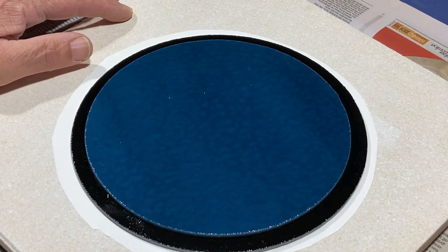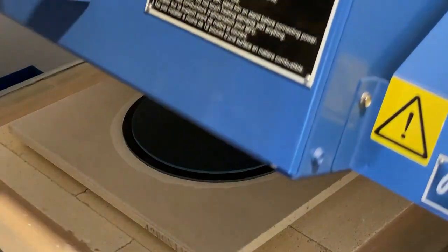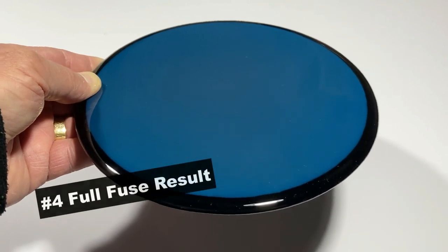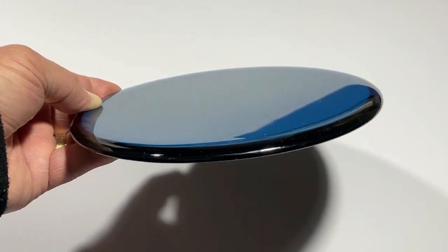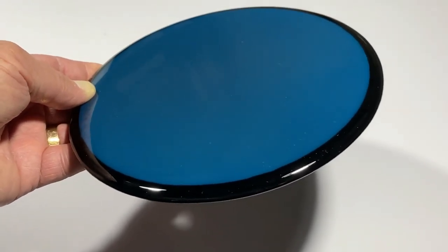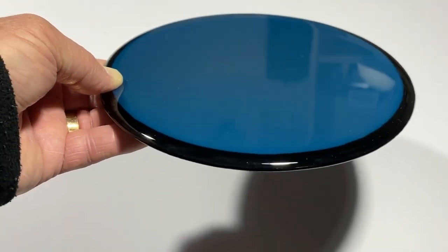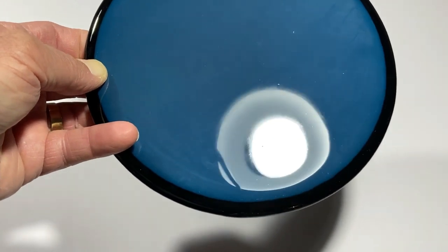Now we'll get this into the kiln and do a full fuse. Well, doesn't that look nice — nice blue, nice border all the way around it. That's why I had the disc on the bottom larger: it gave the black a chance to pull in and give us that nice black border. Black melts a lot easier so it pulls up like that; if it were a lighter colour it wouldn't be as good. So that's worked out well, but we've got a little bit of a haze there.